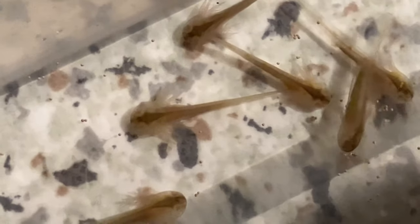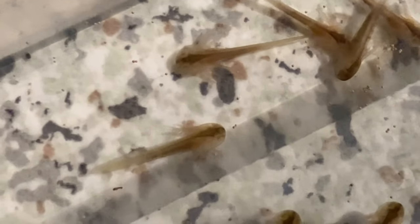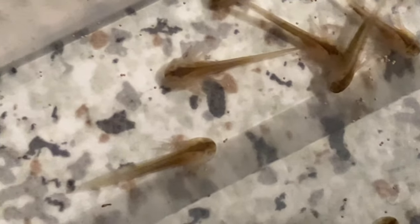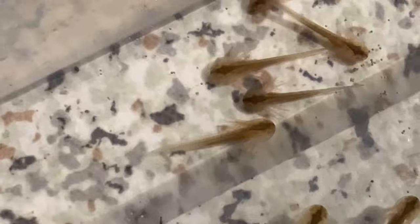These are the albinos or golds. You can see the eyes are the same colour. They've got like a diamond pattern on the back of the head, and there's no real markings down the bodies.